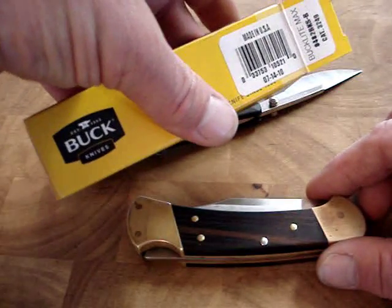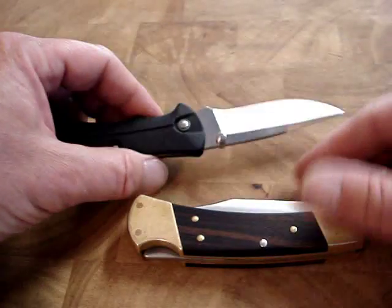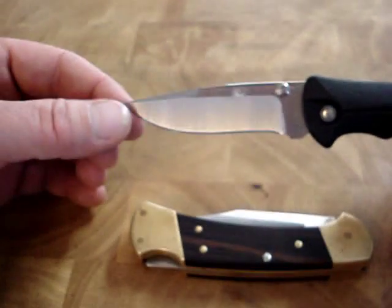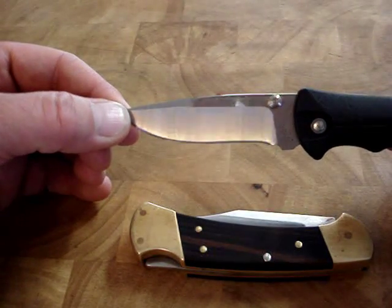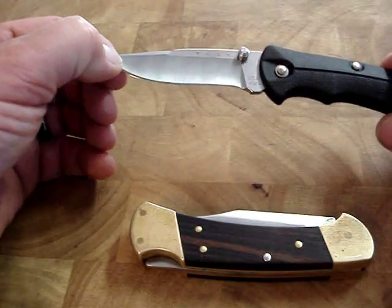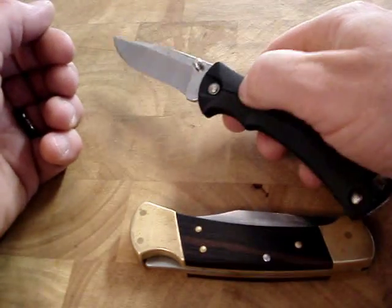Here's the box. It's got a nice drop point blade, a nice logo on there, thumb studs. Very nice knife — and it's inexpensive.